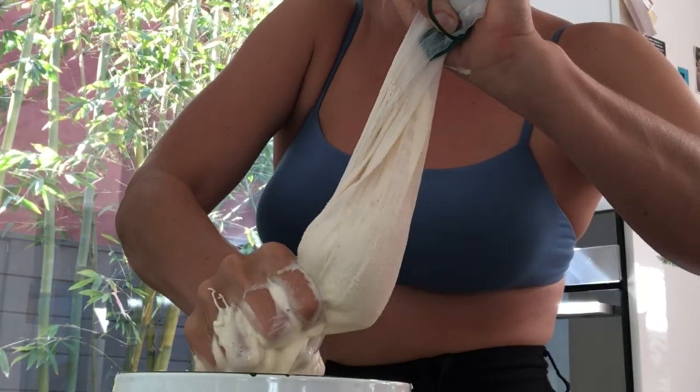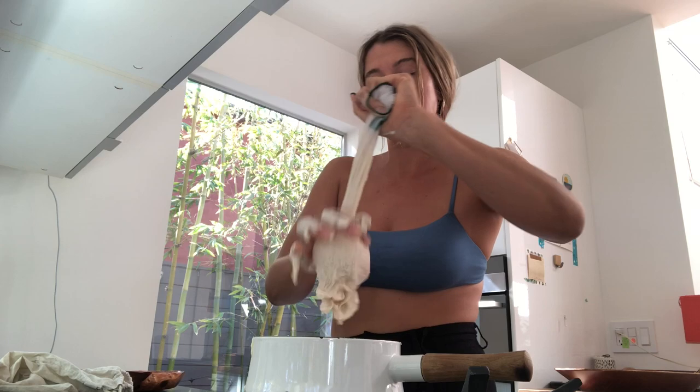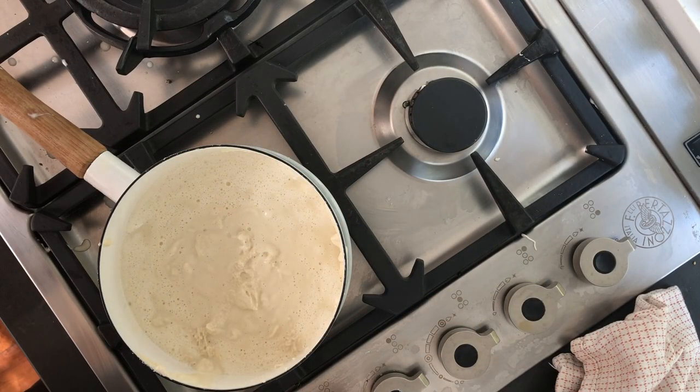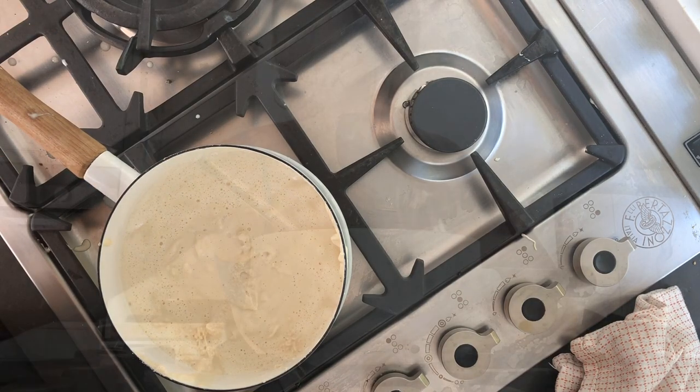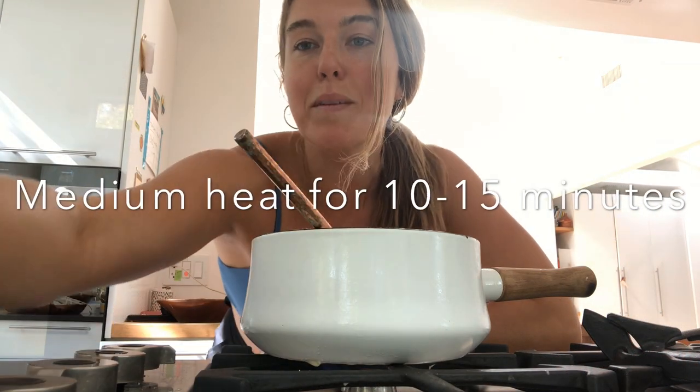You really want to take your time and try to squeeze out as much of the liquid as possible. You can see we're left with this lovely soy cream — all the fiber has been strained out and set aside. Now we're going to heat our soy cream on medium heat for about 10 to 15 minutes.